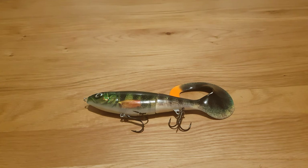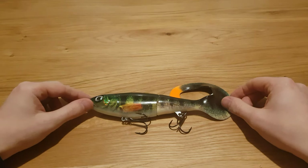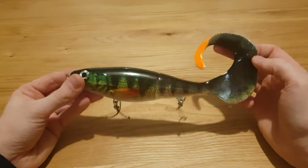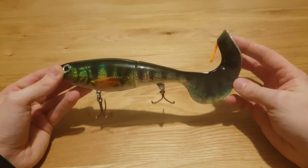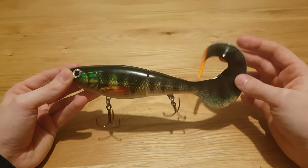Welcome back folks, got another quick video for you. This time I'm going to be having a look at the Rapala X-Wrap Otis. I finally managed to get my hands on one of these in the UK — it's only just recently been released and arrived the other day, so I've been quite looking forward to seeing what it's like.